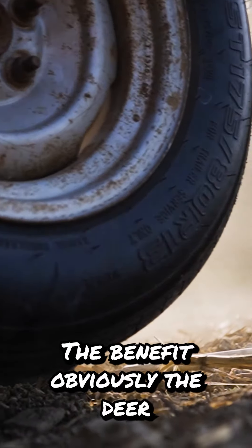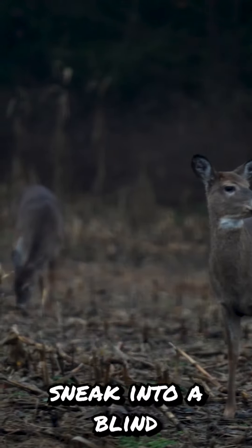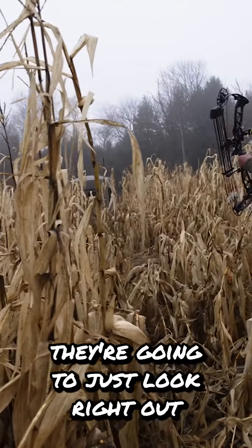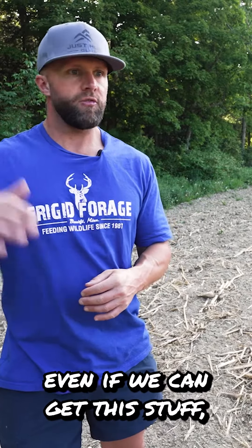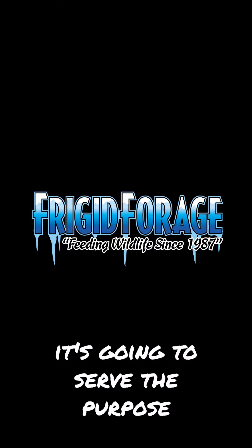The benefit, obviously, is the deer have to come out to see. The second benefit is I want to be able to sneak into a blind that's on these beans. And if a deer happens to be close by, they're going to just look right out and watch me walk in and say, 'see you later.' So pretty cool application here. Even if we can get this stuff just head high and be a thick wall, it's going to serve the purpose.